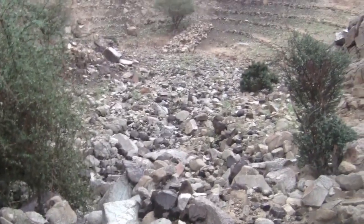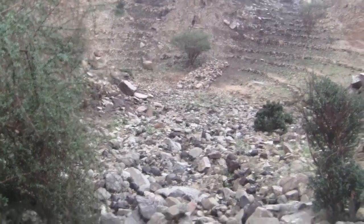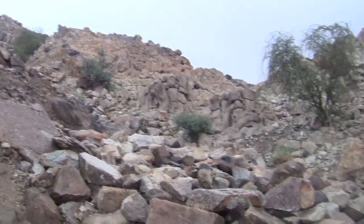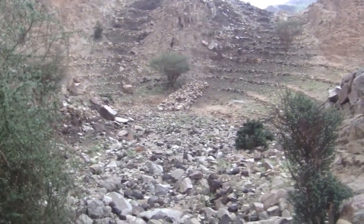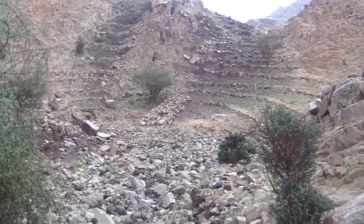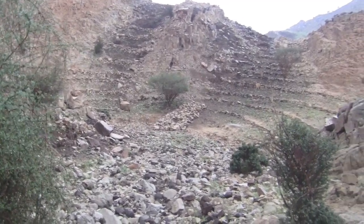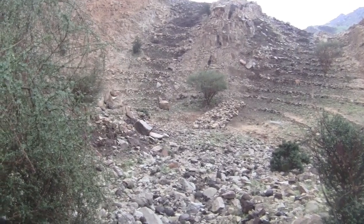That runs right down past this tree and onto our main series of gabions right there. We have these ridges, these little wadis that come up from the top of the mountain — the water comes all the way down, picks up some speed, and hits the main wadi. From there it flows out onto the floodplain. I hope you've enjoyed this walk down one of our systems of earthworks, and I'll show you the rest in a different video.